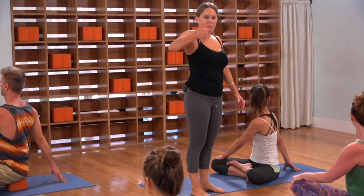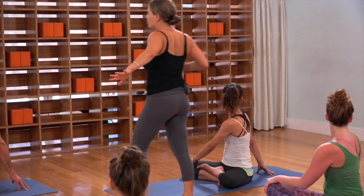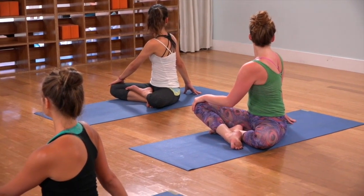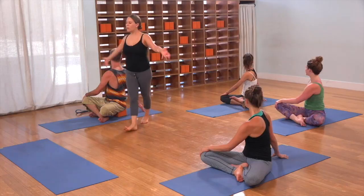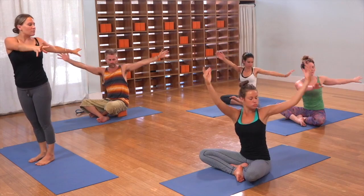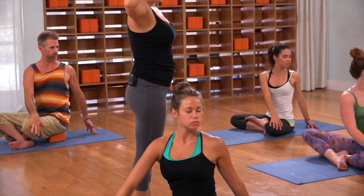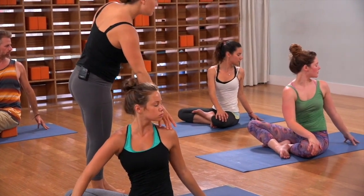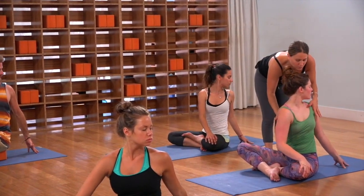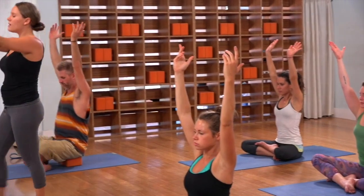Inhale, see that central channel — make it vertical. Exhale, use the leverage of your hand to help revolve you. One more. In and out. Come to the center, reach both arms up. And then exhale, twist the other direction. Two breaths here. In and out. In and out. Inhale to the center, reach up. Exhale, release the arms down and come forward onto your hands and knees.